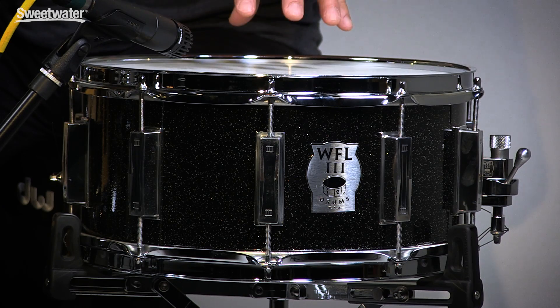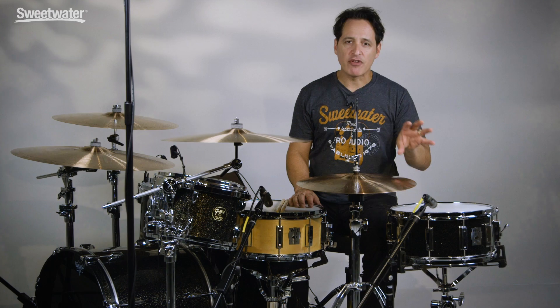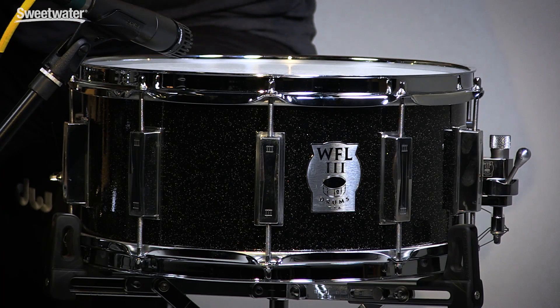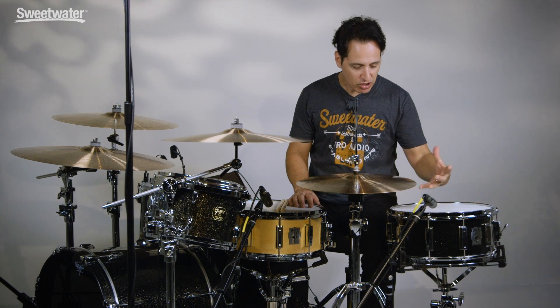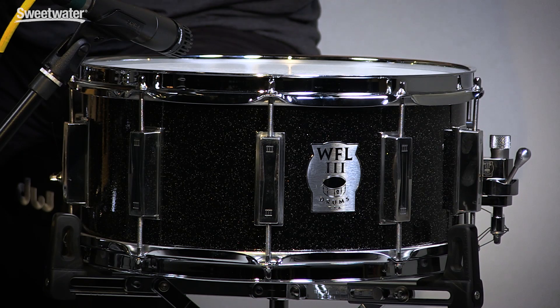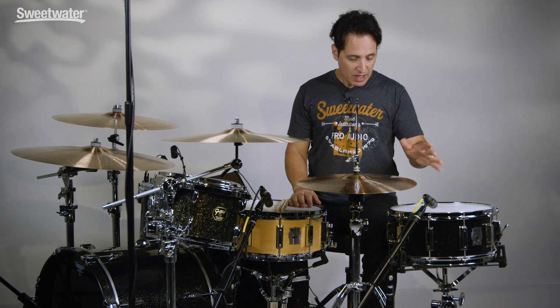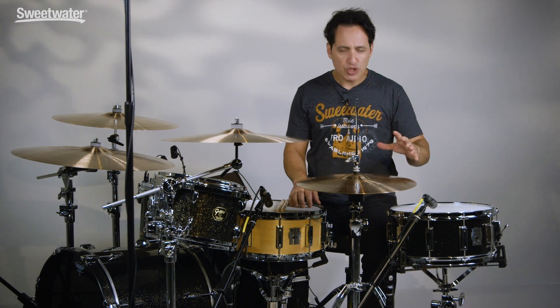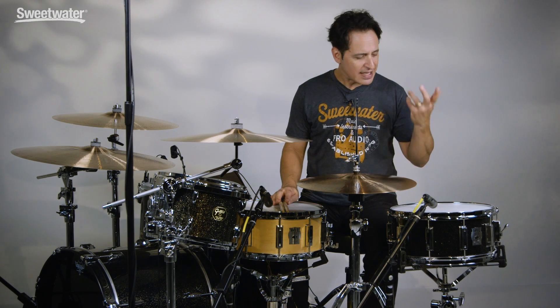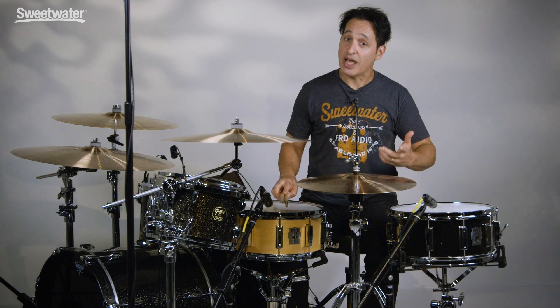I'm going to start first off with the drum on my left — six and a half by fourteen, aluminum shell, with a killer powder coated black metal flake finish, a nice black look, and nice chrome hardware. The shell is an eighth inch thick, or three millimeters. Laser cut edges so they're not too sharp and the head seats on perfectly. Also the snare bed is laser cut so it feels really good under the hand. It's got a great snap to it. Let's play it.